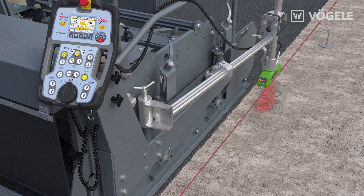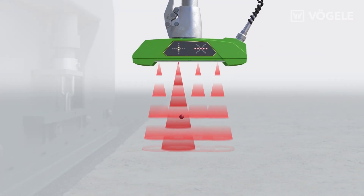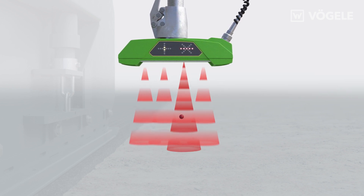In addition to scanning the ground, a tensioned wire or string line can also be used as a reference. For this purpose, the sensor is positioned at right angles to the wire, that is, rotated through 90 degrees, and the screed operator selects string line mode on the Niveltronic Plus menu. When using the sensor in string line mode, the sound cone in whose range the wire is located is automatically used for measurement.